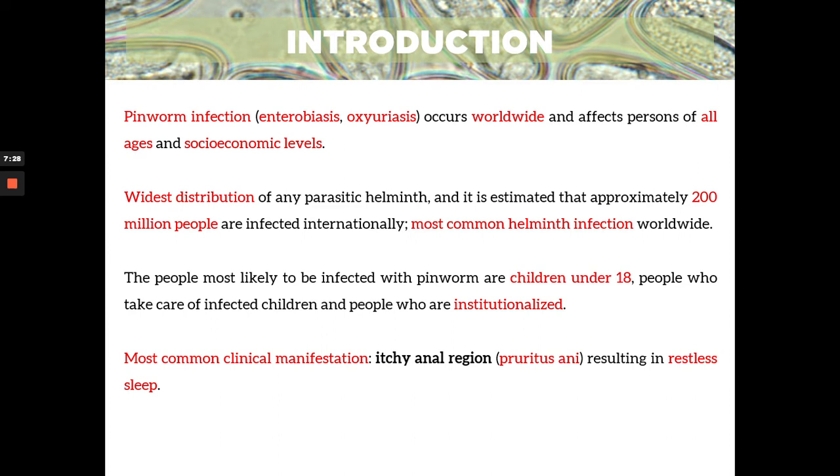The most common clinical manifestation or symptom is your itchy anal region, also known as pruritus ani, which results in restless sleep. Because think about it, it's too itchy — you cannot sleep properly, which can eventually lead to insomnia. In enterobiasis, the itchiness of the anal region is successive and continuous. It's really there always, and it's quite intense — like really, really intense — so you cannot sleep because of that.